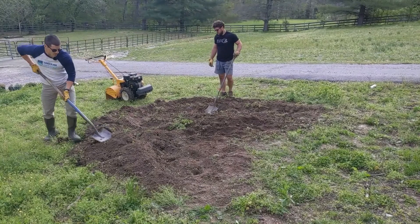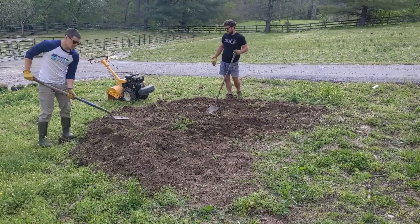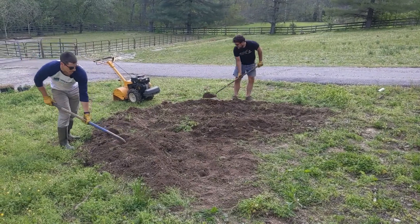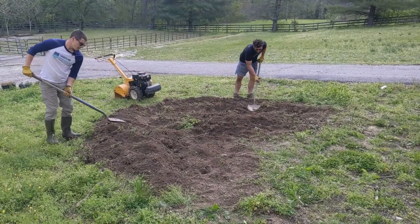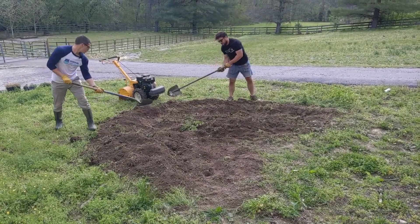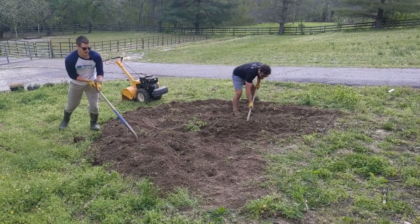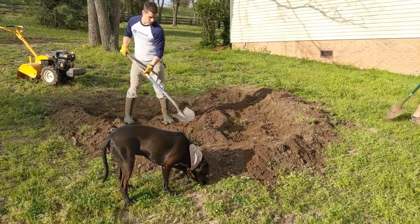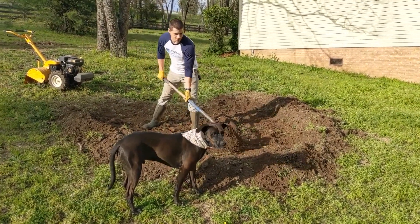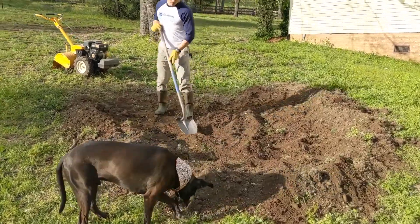You'll want to dig down about 18 to 24 inches, keeping the bottom of the garden flat and level so that water infiltrates evenly. Use some of the soil you're digging out to build the berm on the back of the garden. Make sure not to compact the soil that you're putting back into the garden. If your soil is rocky or doesn't drain water within 24 hours, you may need to amend it with compost or sand.